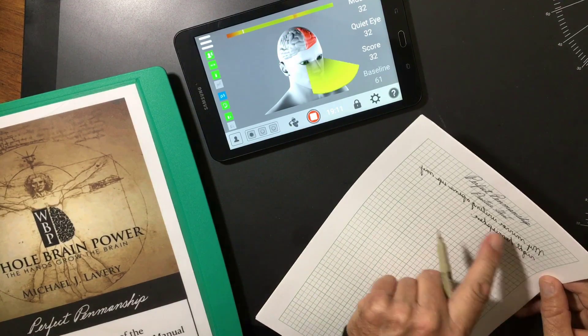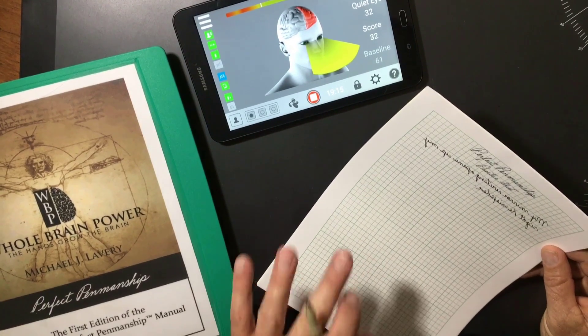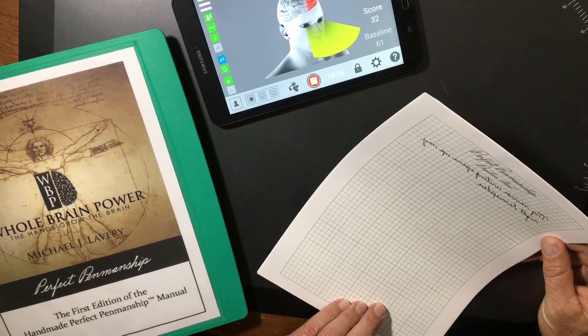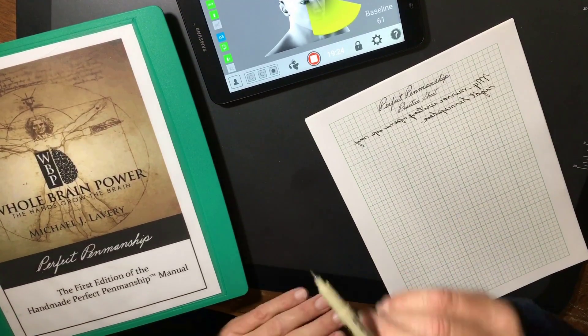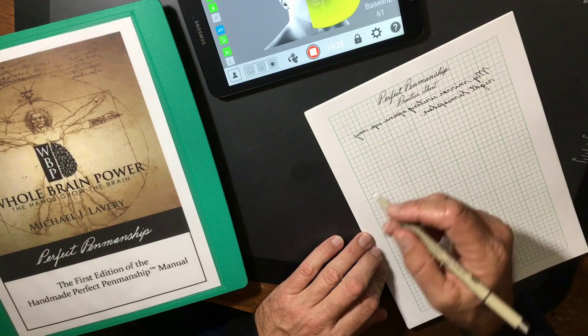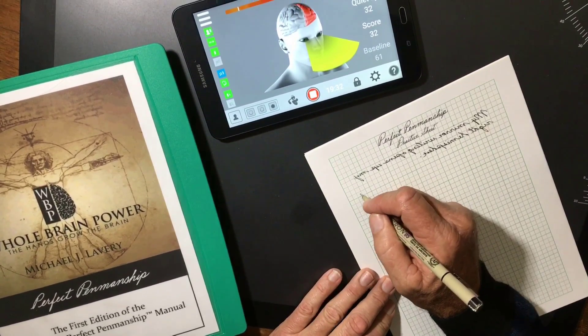I just wrote mirror writing, which opens up my right hemisphere. Notice — as soon as I started to speak, I went back to my left hemisphere, where our speech centers are located. Now as soon as I hold a pen in my right hand and bring it to the paper and start writing in a normal direction from left to right, we should start to achieve motion reading again.